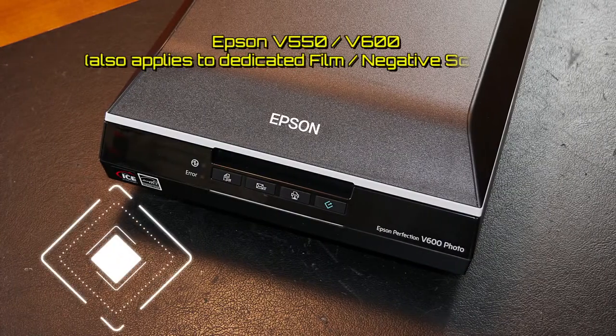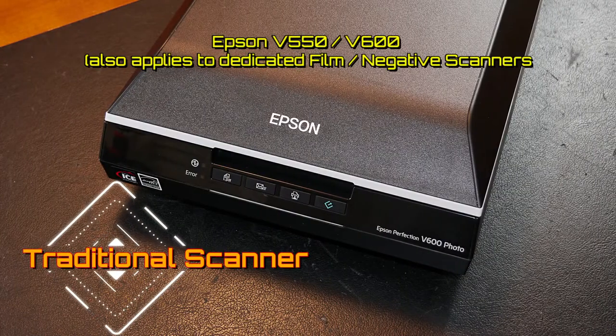Now let's look at our Epson V600 Traditional Scanner.